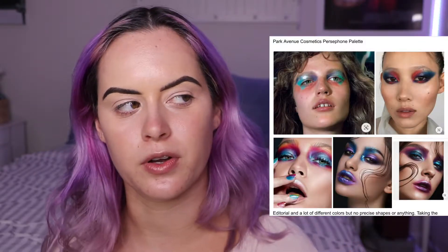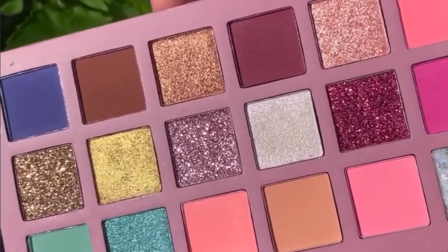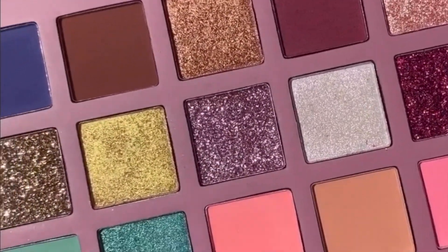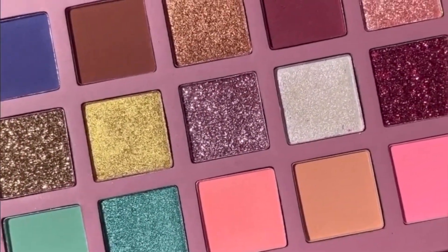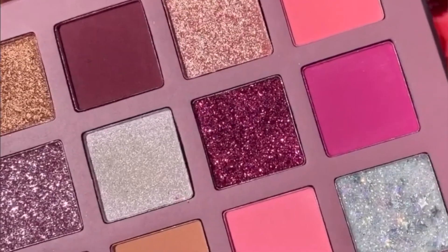I have some inspiration photos — I collect them and put them all in my Google Doc so I can see the vision for my look. I'll put that on screen right now. I'm really excited about this palette. There are some pressed glitters in here and some shimmer shades, and I'm really excited about these pressed glitters, especially that one on the top left with the stars in it. It just looks so intriguing.